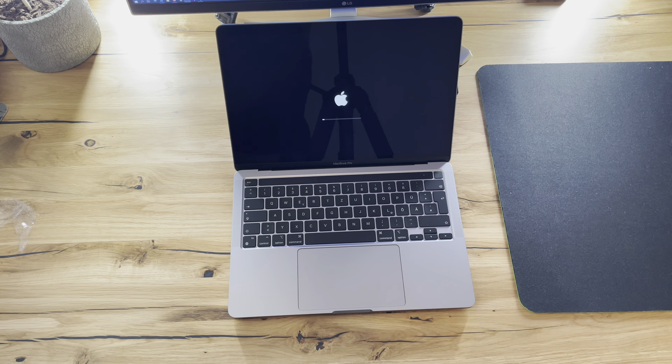And that's it — that's the unboxing of the 13 inch MacBook Pro. If you want to see any comparisons or anything else, just let me know in the comments below. Thank you guys, see you!